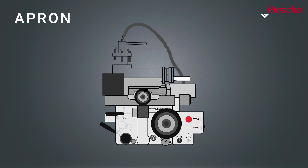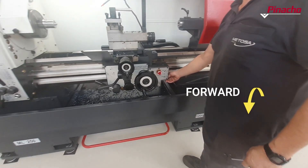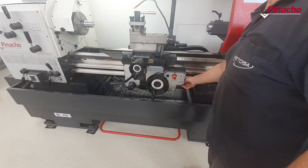The spindle rotation joystick, located on the side of the apron, starts the lathe and allows us to choose the direction of rotation of the main spindle. By pressing down, the spindle will rotate in the working direction, and by pressing up, the spindle will rotate in the opposite direction.